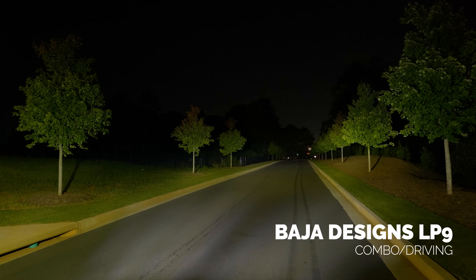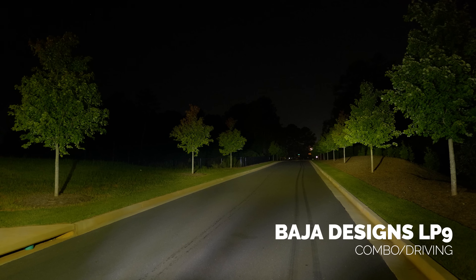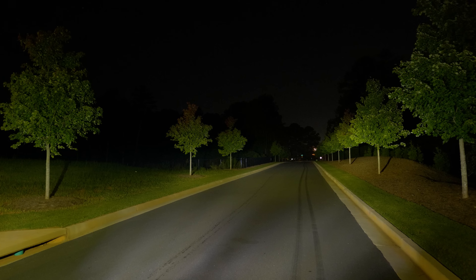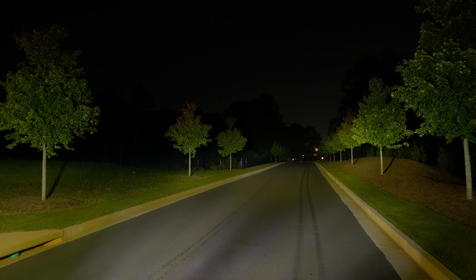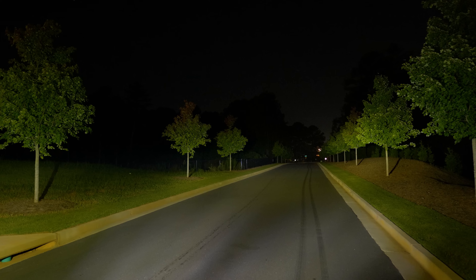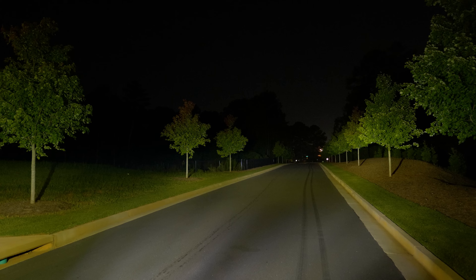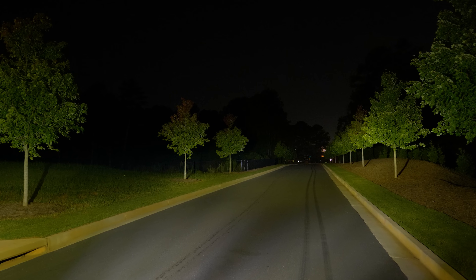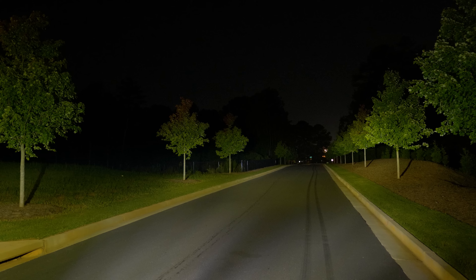Here's the LP9 with the combo beam pattern. This is essentially taking the light output of the LP6 and making it brighter. The beam pattern, in my opinion, is very usable. If I'm going to slap these on my vehicle to go overlanding, this is it — this is what you need. You don't necessarily need a lot of supplemental light like new headlights and new fog lights to fill in the gaps. The entire area is illuminated with the LP9. Let's see what the spot beam pattern looks like.